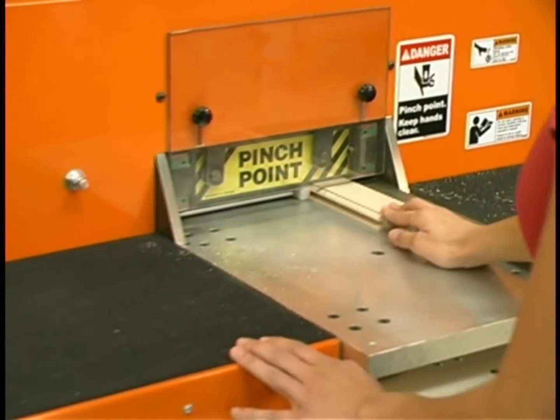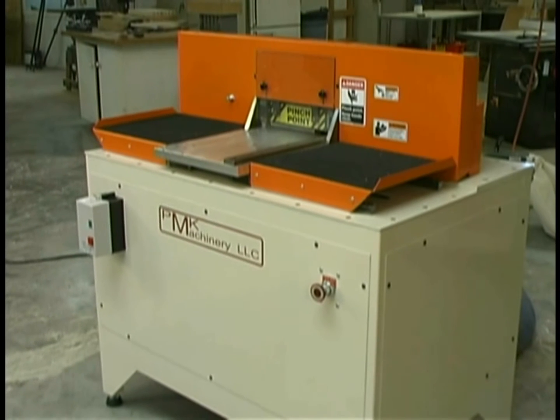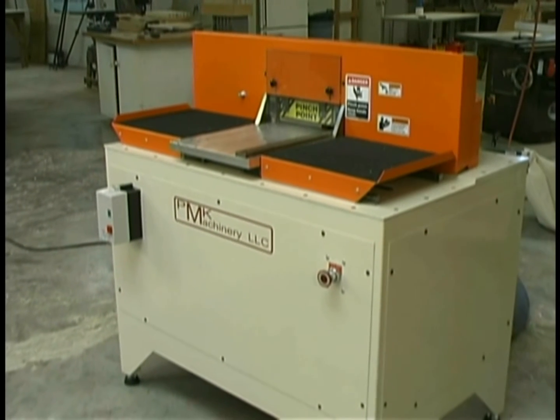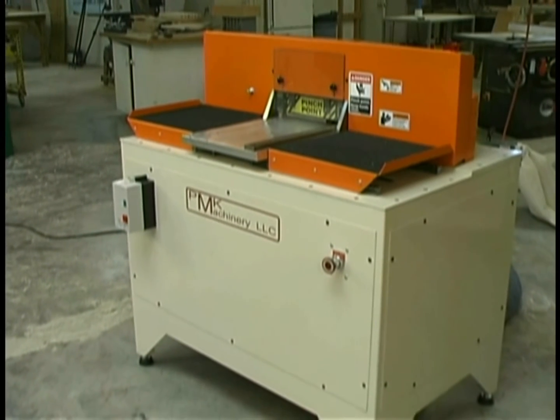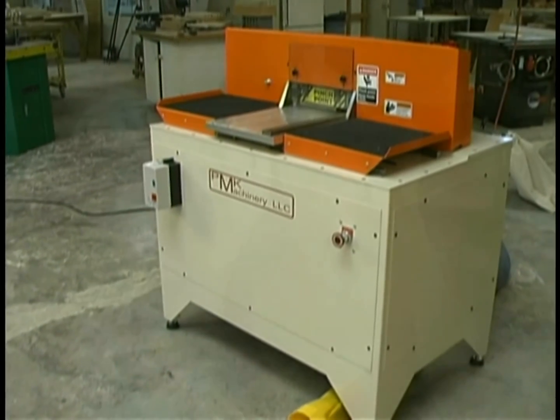For safety and ease of use, the C1203 is quickly becoming the coping machine of choice for more woodworking shops, and it will revolutionize the way you cope your parts. Thank you for visiting with us today. For more information, contact your local machinery dealer or PMK Machinery.